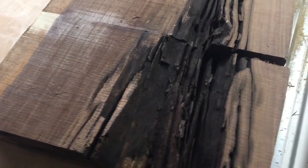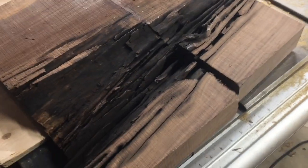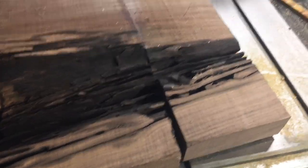Hey guys, welcome back to the channel today. I'm going to take this ugly looking slab and turn it into a table. Let's do it.